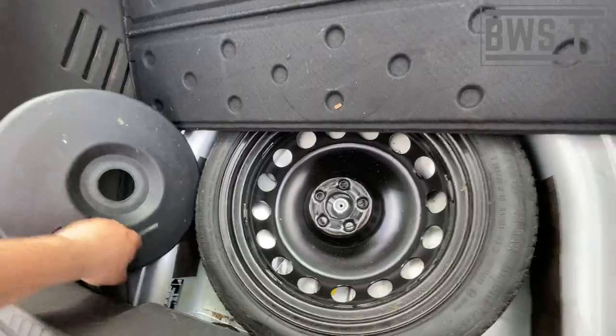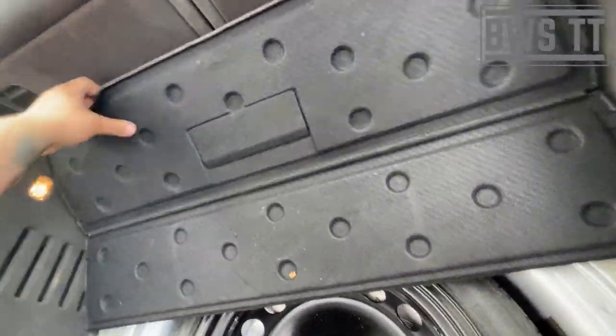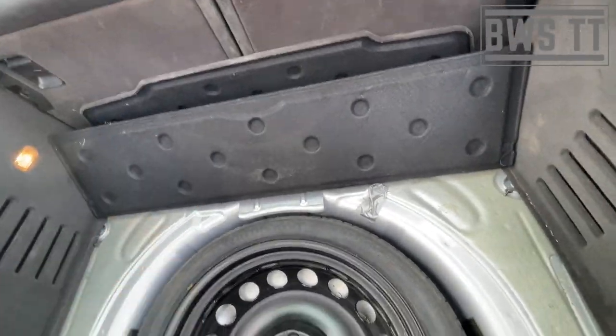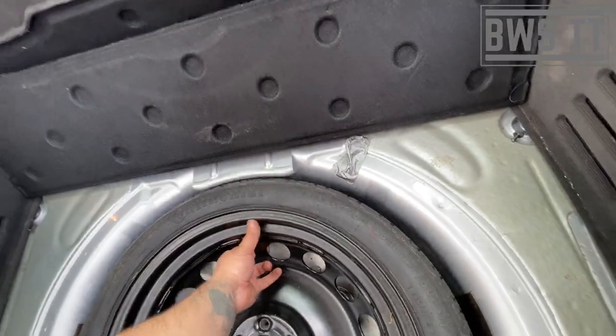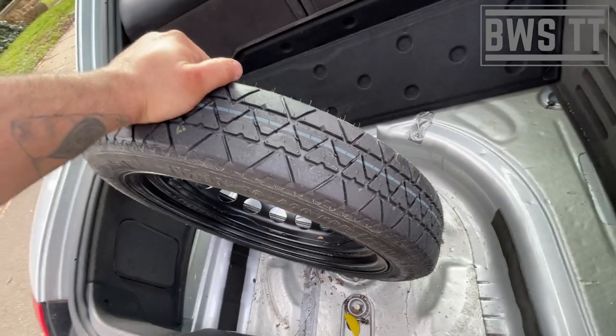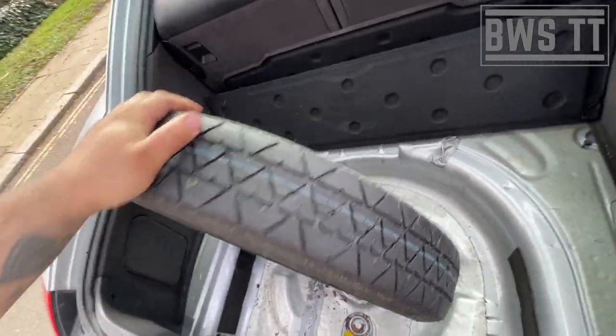We need to get these out of the way, get this all the way out of the way like that, and then out she comes. This is going to need a little bit of air so I'm going to pop to the station, but it'll do the job.